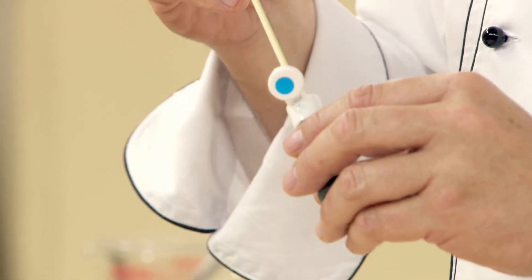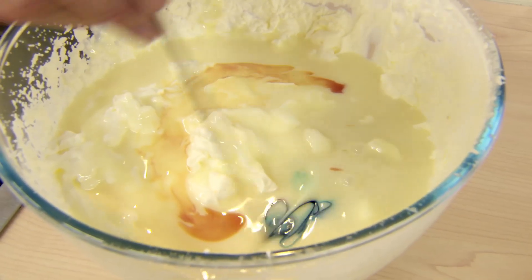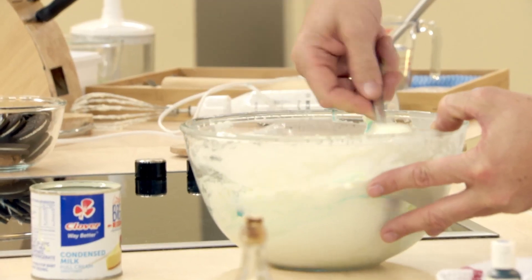We're going to need a little bit of food colouring. You just don't want it to have too much. Now we just fold it quite easily under.